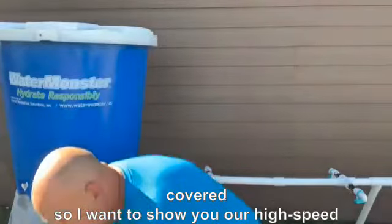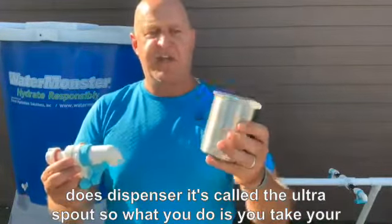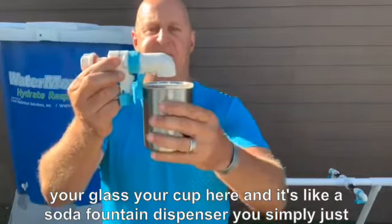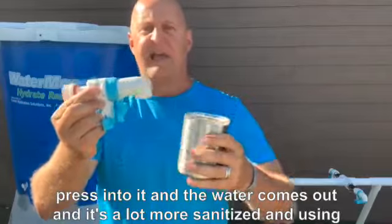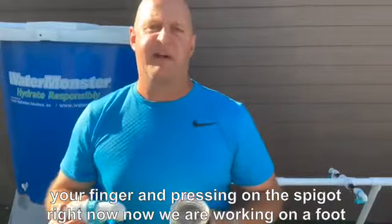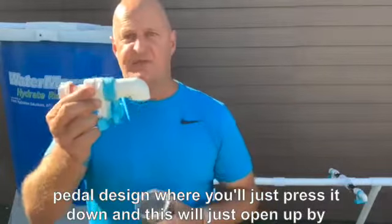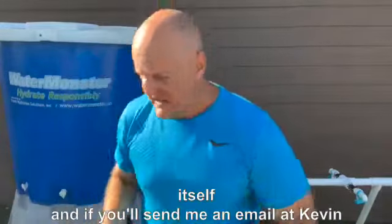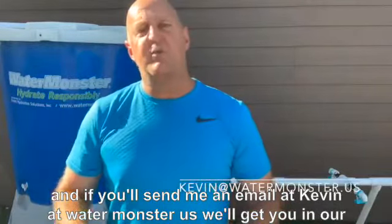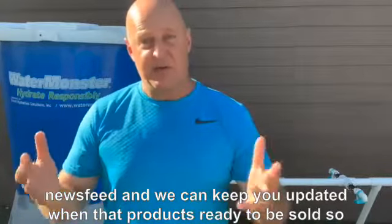I want to show you our high-speed dispenser — it's called the Ultra Spout. You take your glass or cup, and it's like a soda fountain dispenser. You simply press into it and the water comes out, and it's a lot more sanitized than using your finger and pressing on the spigots. We are working on a foot pedal design where you'll just press it down and this will open up by itself. If you send me an email at kevin@watermonster.us, we'll get you on our news feed and keep you updated when that product is ready.